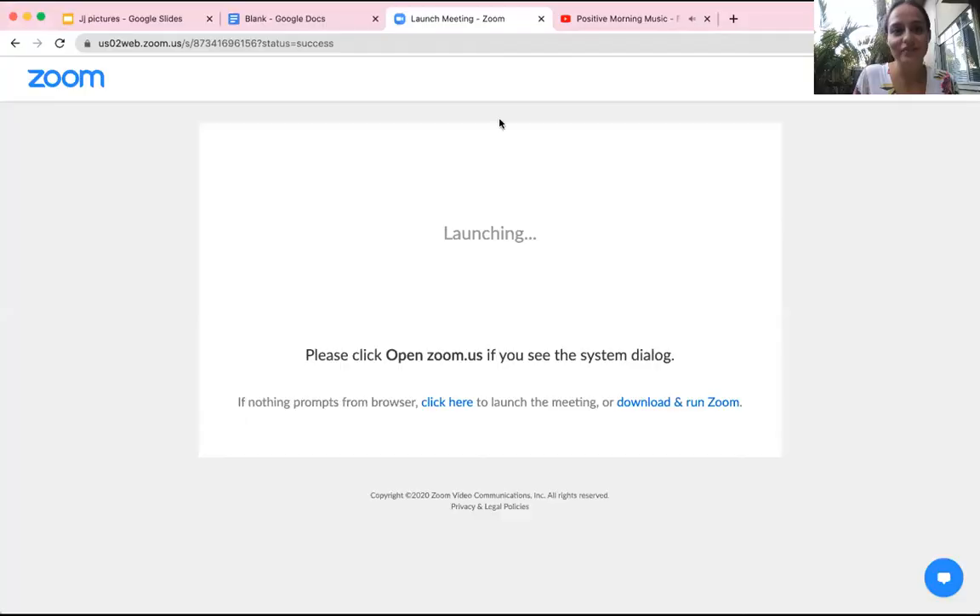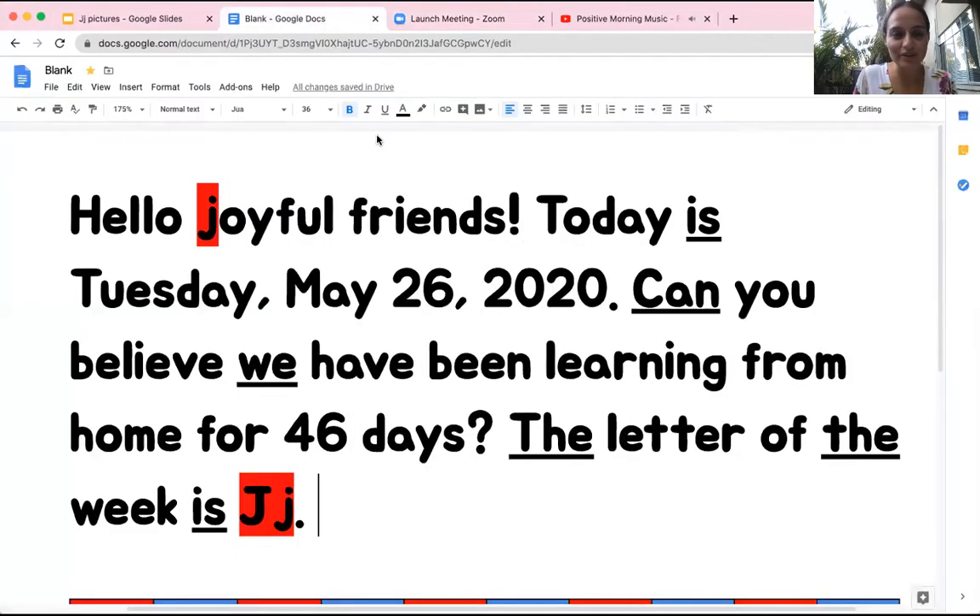Hi friends, it's Miss Munoz. We're gonna do our morning message digitally today. Let's share this screen. Okay, so we're gonna start with our morning message.